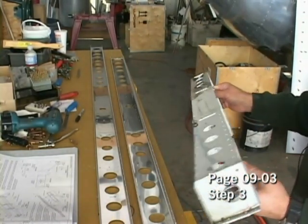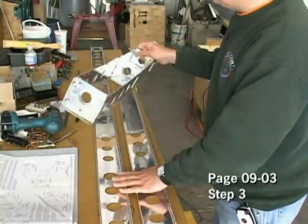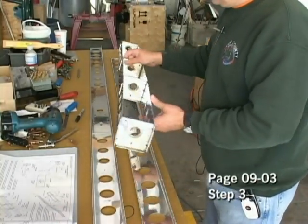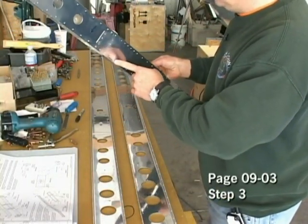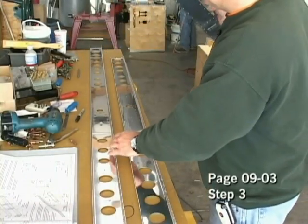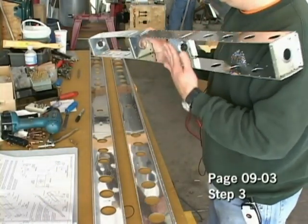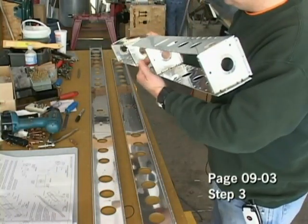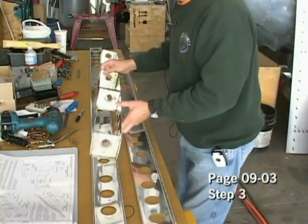We're now ready to install our rib assembly into the spars. Here's our main front spar, and as far as its position, we want to keep track of where the close holes are as opposed to the holes that are further apart, as they will match on the flange when we're installing this. Also, the holes on the rib flanges will span across the very center of the spar, so it is easy to see where this will fit.